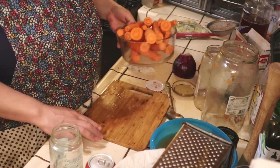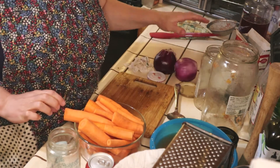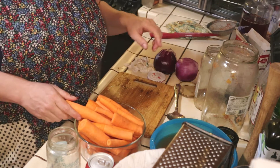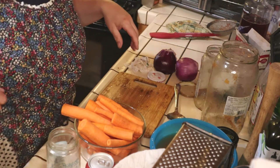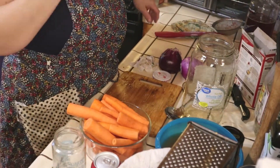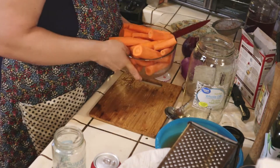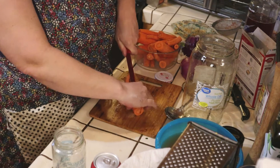Let's get these carrots and onions cut up. I'm going to wash this jar so we can fill our jars up. I got my jars washed up and we're just going to cut those carrots long ways so we have nice spears.